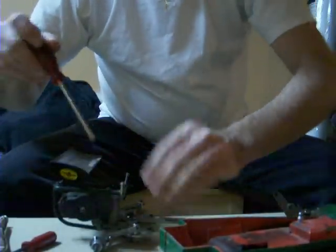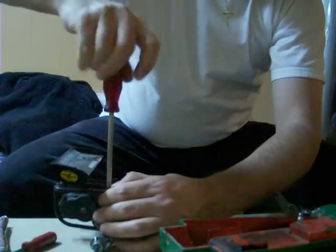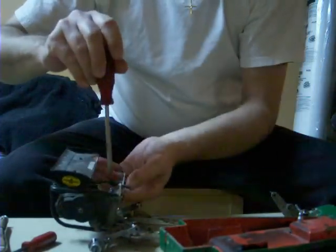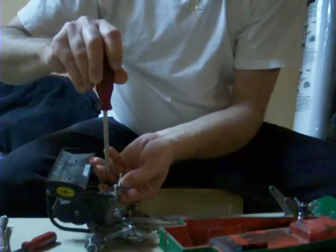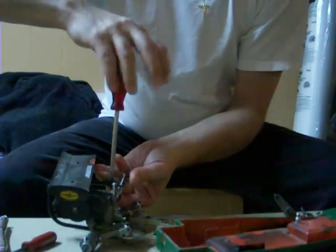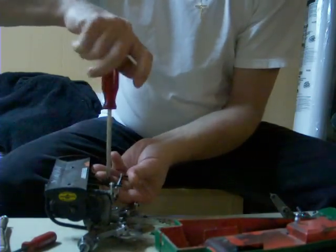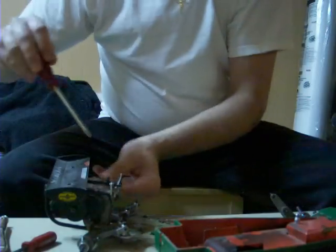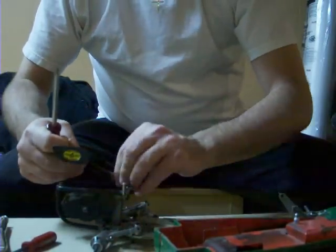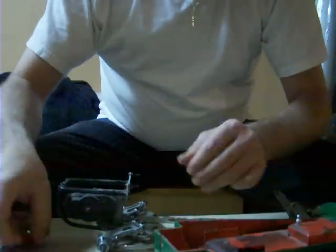I should probably take the damage off the same way, but it's not truly imperative. You can do it in any order, whatever you find most comfortable. Take the screws out for the wing, put the wing aside, and then take your small extra drum.